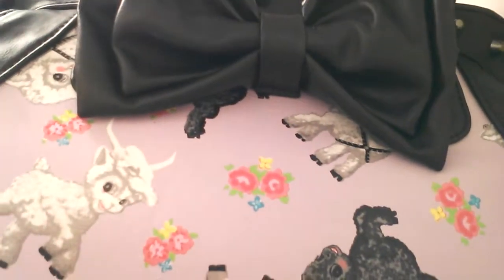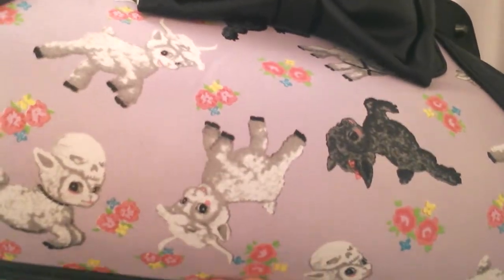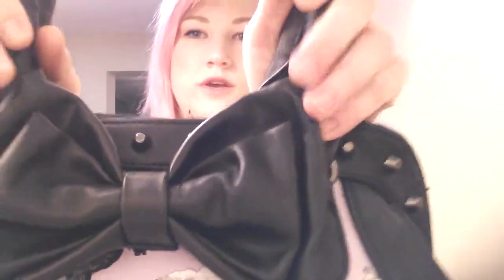Like the pastel purple, and then see there's the goats. I'll try to show you all the different goats — so cute with the flowers and everything. I love how this looks, and the bow, the shape of it, it's so cute and it's like not too big, not too small. It's perfect. And then there's the handles.